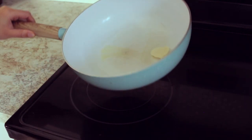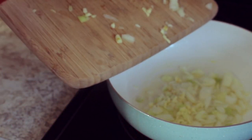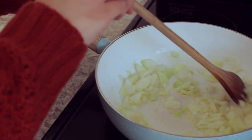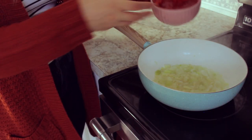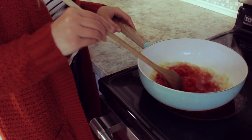I'm adding a tablespoon of vegan butter to a pan and cooking the onion and the garlic until it gets nice and fragrant. To make the sauce, let's start by adding one cup of diced tomatoes and I'm letting that cook for about two minutes.